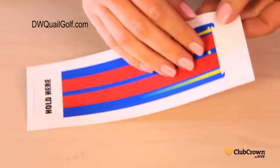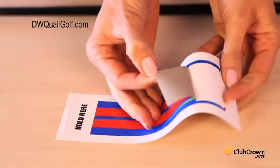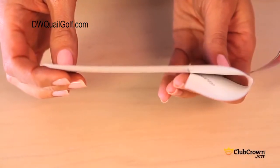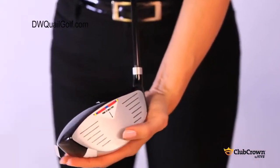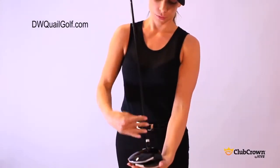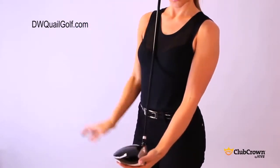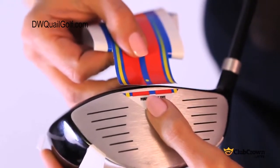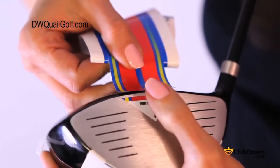Now peel the first one and a half inches of the stripe off the backing and fold the backing under. Hold as shown. Hold the bottom of the club in the palm of your left hand and put the shaft over your right shoulder. Place the Club Crown Stripe on the front edge of the club using the alignment triangle as your guide, and press the front edge down once aligned.